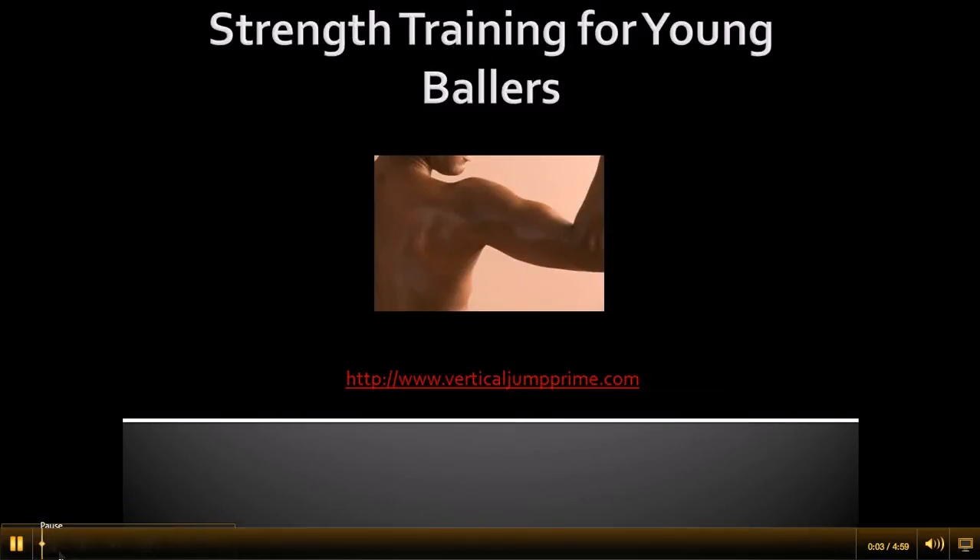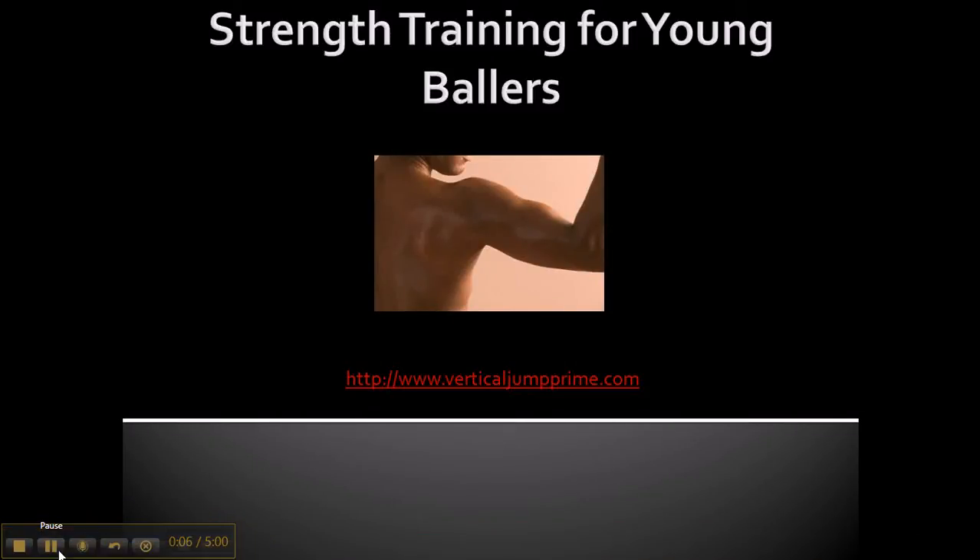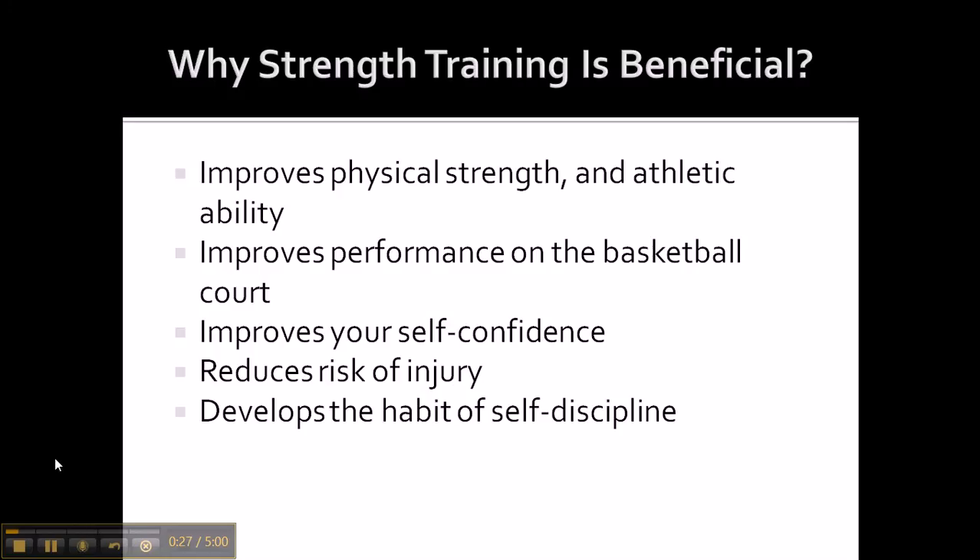What's good y'all, this is Trey with Vertical Jump Prime coming to you with a video on strength training for young ballers. This is for my young ballers ages 12 to 15. You're probably thinking about or looking into strength training, not too sure what you should be doing. Strength training is beneficial and it's something you should be thinking about. It's going to improve your physical strength and athletic ability, improve your performance on a basketball court, improve your self-confidence, reduce the risk of injury, and develop a habit of self-discipline.